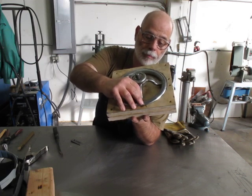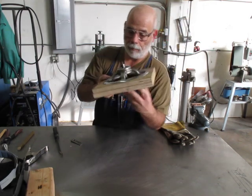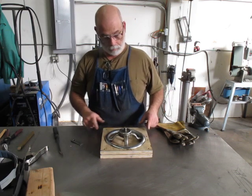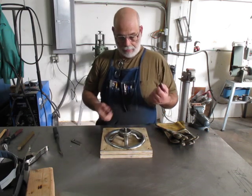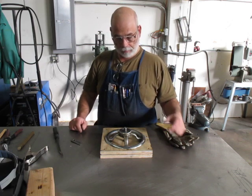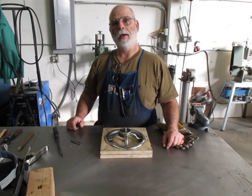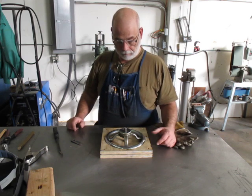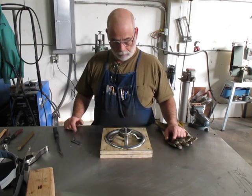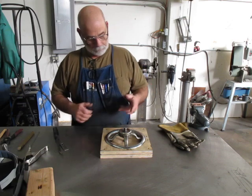Now I have to go back in there and V that so I can get a decent weld in there so the thing doesn't fall apart. When you think about how a hand wheel works, it's not under any huge load — but it's certainly not made for a forklift to bang up against it. It's just not made for that, but for me cranking it, even a wooden hand wheel would work.